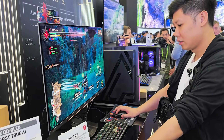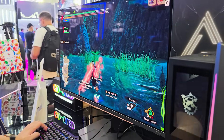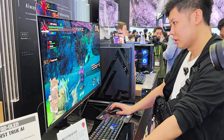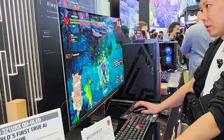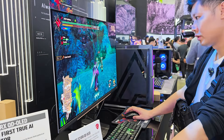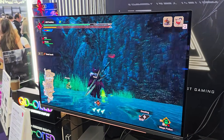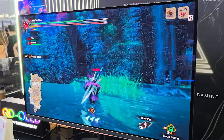This is the MEG 321 URX QD OLED — as the name suggests, it uses a QD OLED panel. Absolutely fantastic: 4K UHD, 240Hz. It's great to see MSI getting into OLED gaming monitors. It has AI built in, similar to what we saw at CES, but they've made changes — specifically they removed the League of Legends minimap enemy-tracking feature after it stirred controversy for giving hardware-based unfair advantages. MSI reallocated that feature for single-player games only, so you can still use the AI assistance in non-competitive environments.